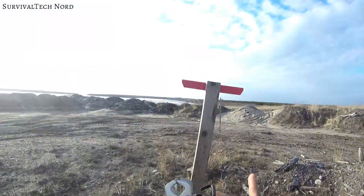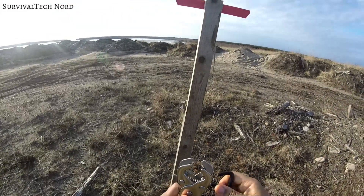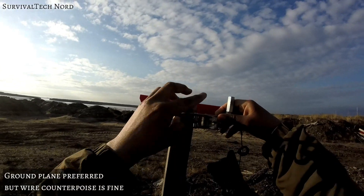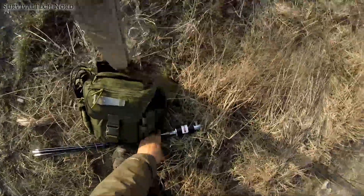The very first thing we do is attach the jaw mount to this wooden structure. It's perfectly okay that we don't have a metal ground plane to attach the jaw mount to because we'll use the wire element as the counterpoise.